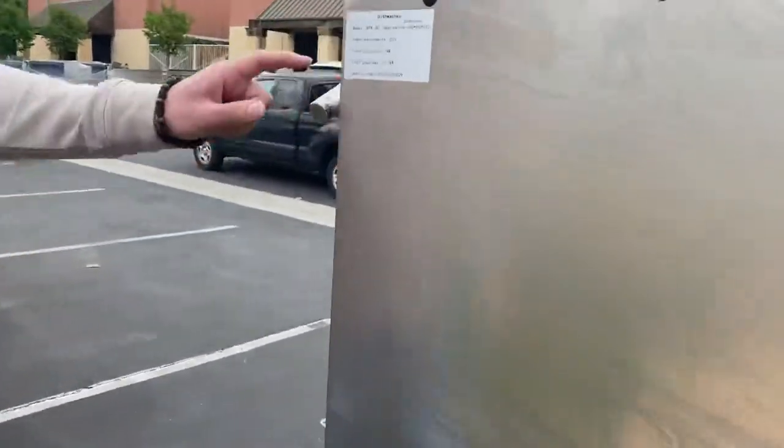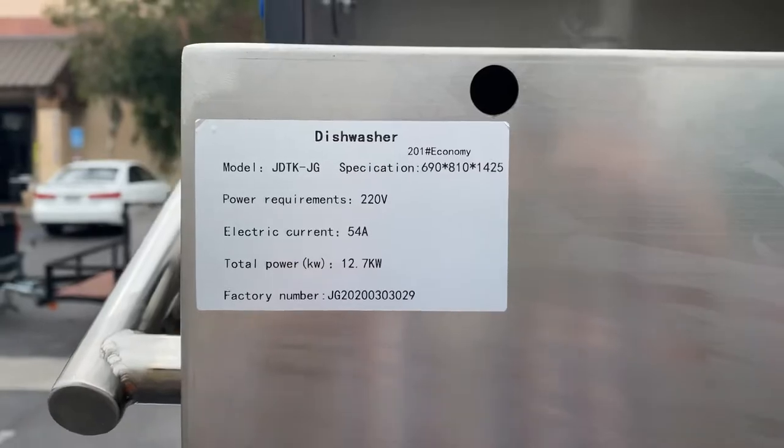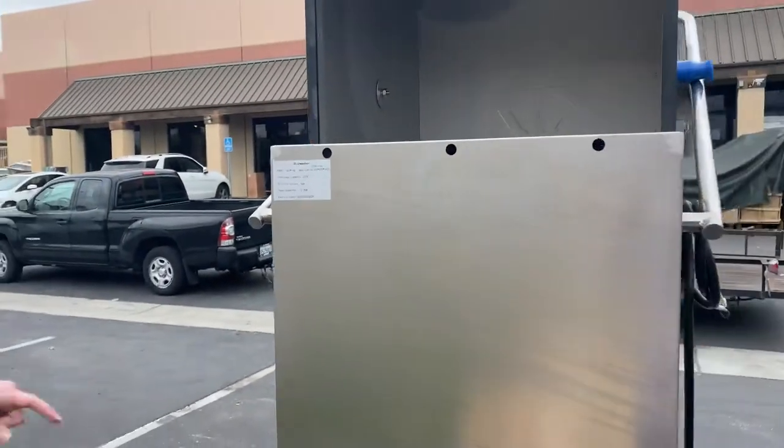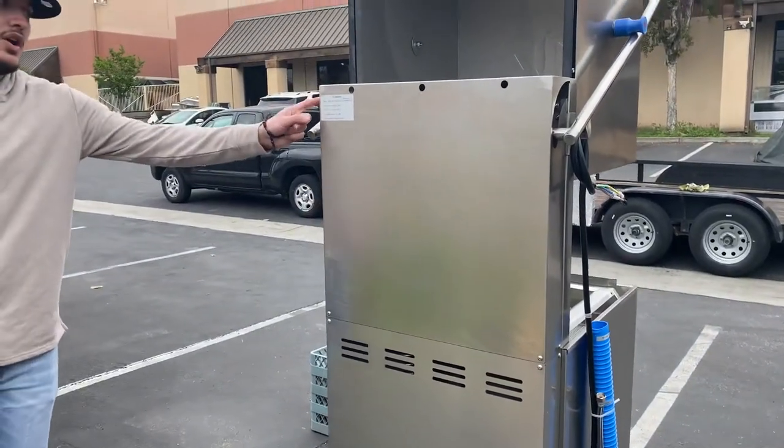If you follow me over here to the back, there's a sticker with more information regarding the dishwasher. For example, we have the model, power, electric current, and kilowatts. All that information is on the sticker on the back.